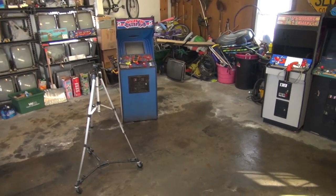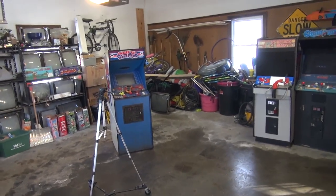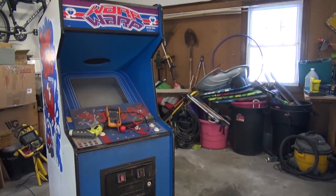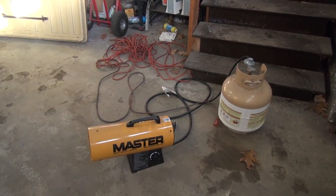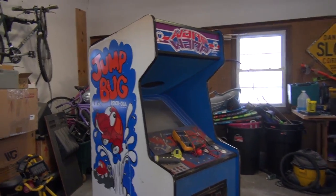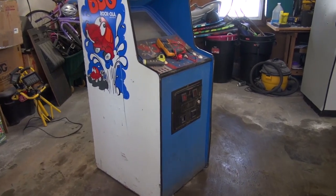Alright guys, we're in the garage. I'm pretty stoked to be out here because we haven't been out here since November when we were working on the Journey. It's about 30 degrees today but the sun is shining. I've had the heater going for about the past hour and it's about 60 degrees in here — it's doable. I want to talk about the Jump Bug and see what's going on with it.